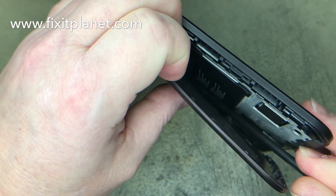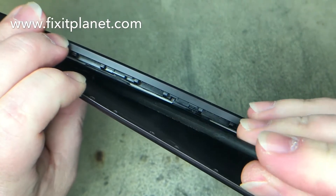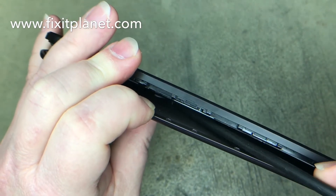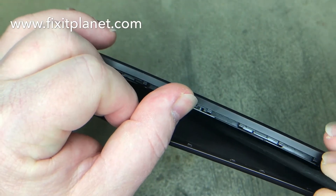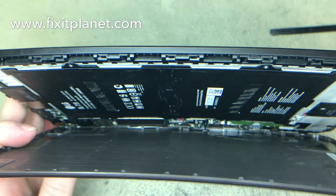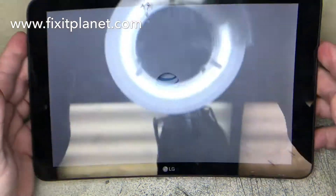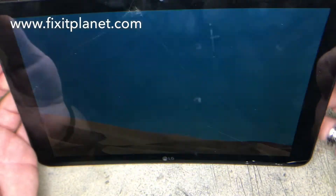We're just going to separate the adhesive, and that's really all that's keeping this back from coming off. So once you've separated that, it comes off pretty easily. We just want to take a look at the battery, make sure it's okay — we haven't punctured it, sliced it, or cut into it.